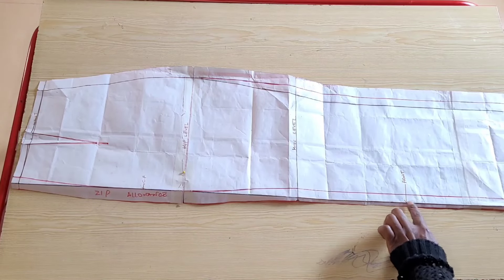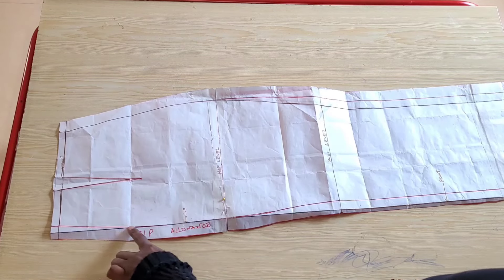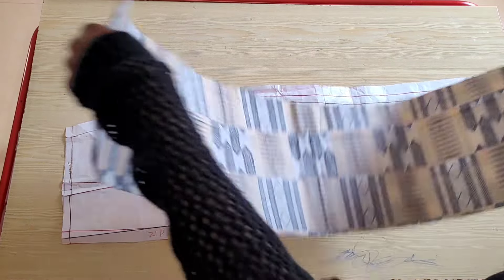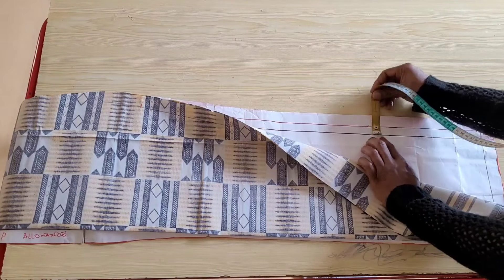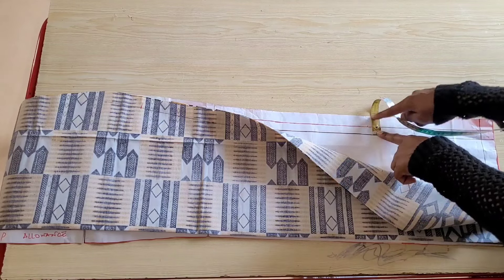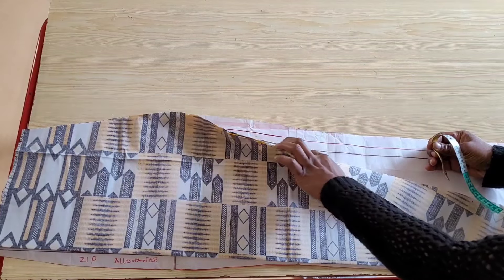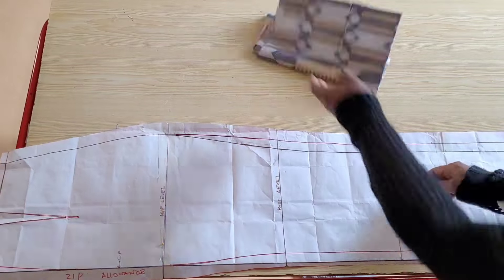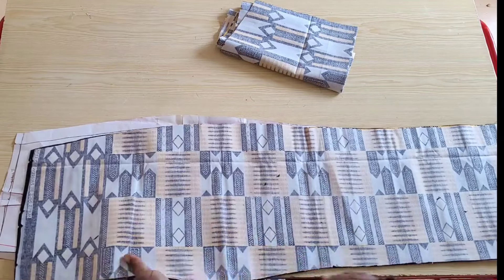If you drafted the front and back panel of the skirt on the same pattern like me, this is how to place your pattern when cutting. For the front panel I folded in the zipper allowance along the center front line, taped closed the hip line and cut out the fabric. After cutting I measured from the side seam to the side end of the pattern — mine measured one and a half inches. My seam allowance is one inch so I trimmed off that half inch and blended it back into the hip line. For the back panel I opened up the hip line and zipper allowance and cut out my fabric.